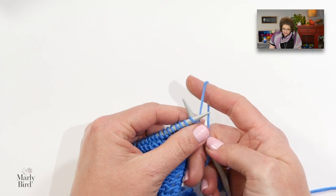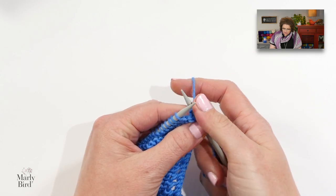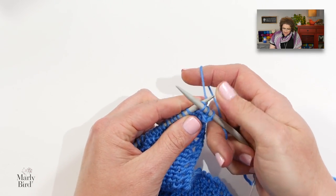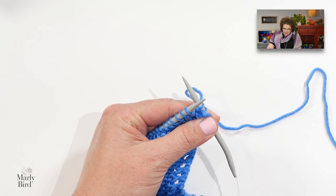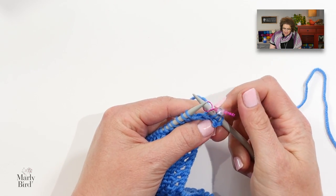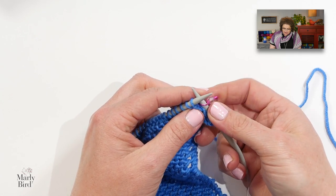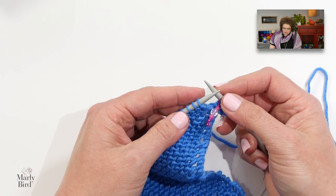In wave section two, the designer wants us to move our marker again. I'm going to add a second marker so you can really see how these stitch multiples are separated along all of the stitches on our needle. Wave section two begins with knit one, yarn over, and then knit one — we're always working that increase along that edge throughout the entire pattern. And this is where we are supposed to place a marker once again.